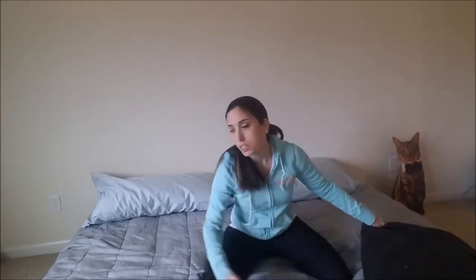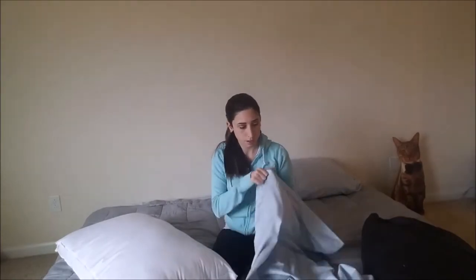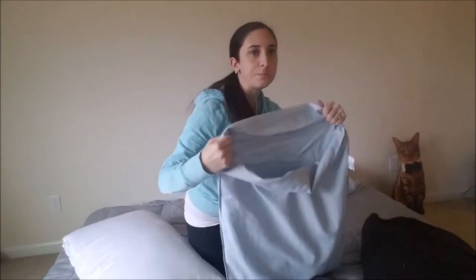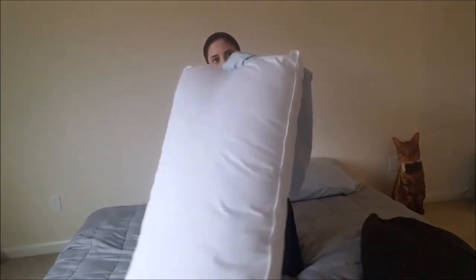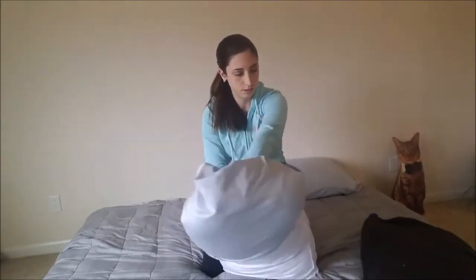Another hack: if you ever have a hard time putting pillowcases on pillows, here's a trick. Take the pillowcase and put it inside out, then reach your arm through, and grab the tags — because you don't want the tags brushing up against your face in your sleep. Grab the pillowcase and flip it over the pillow. It's slightly easier.